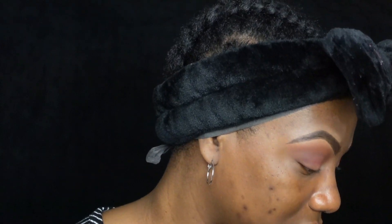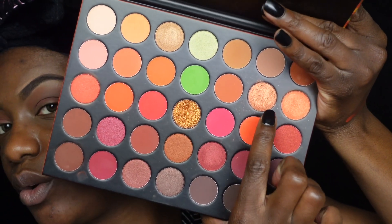You know what, let's just go into a shimmer because I'm gonna be mad if I mess this up. So let's go into this really bright gold shimmer right here, and we're gonna place that on the lid. I'm going to use my finger.